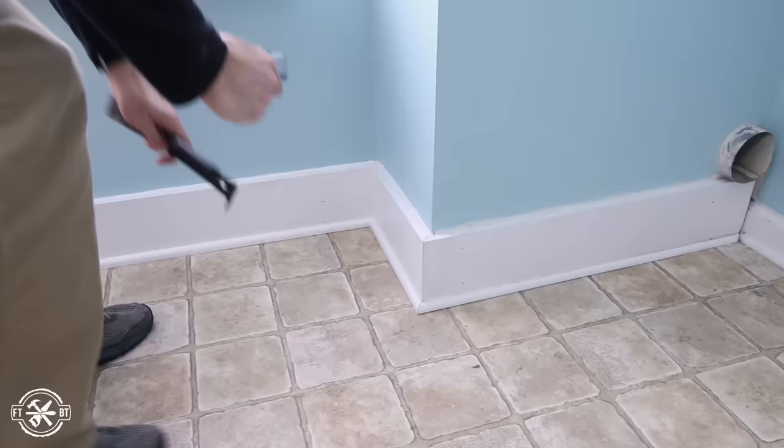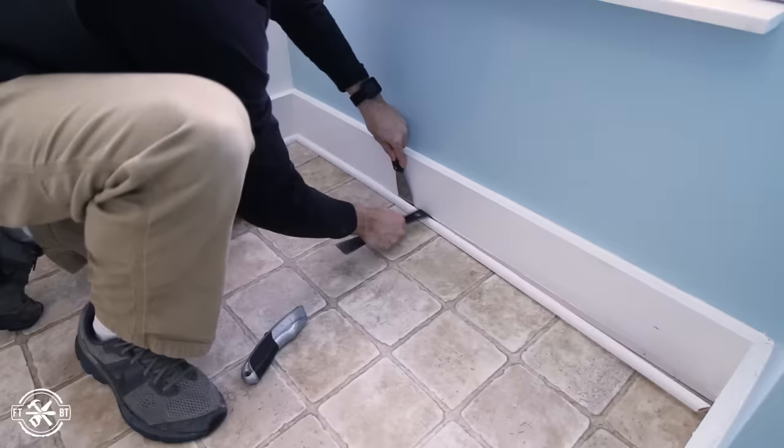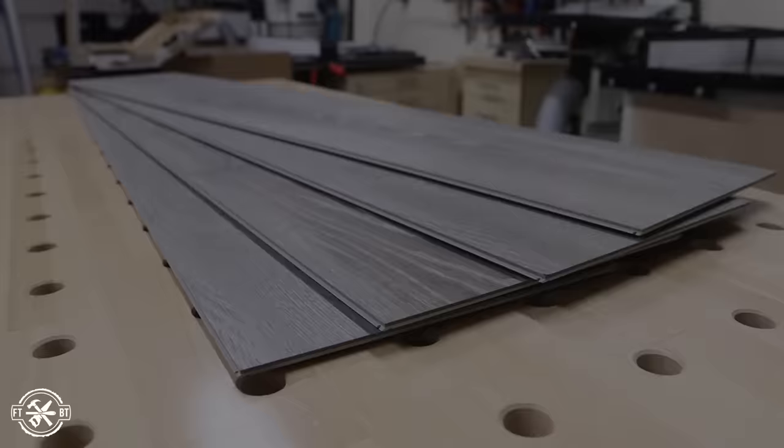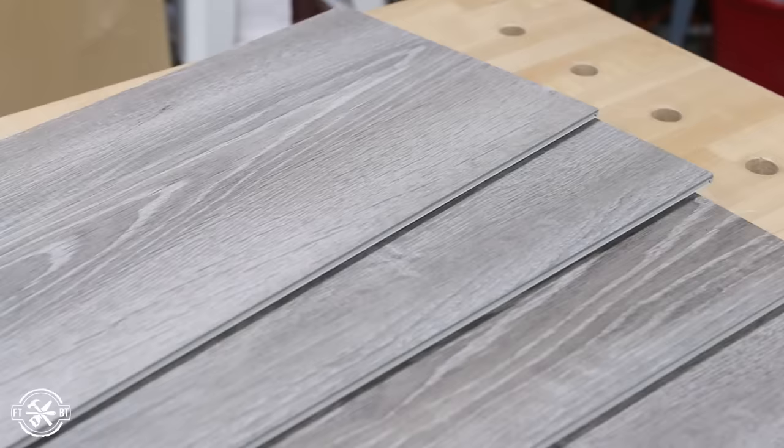Next I pulled off the quarter round molding to prep for install. I would have pulled off the baseboards too, but since I have wainscoting installed it would be a huge undertaking, and in the end you won't really be able to tell the difference anyway. The vinyl planks I'm using are a little under 4 feet long and just under 8 and 3/4 inches wide. I'll have a link below to this exact product as well as all the tools I used, which I tried to keep as basic as possible.